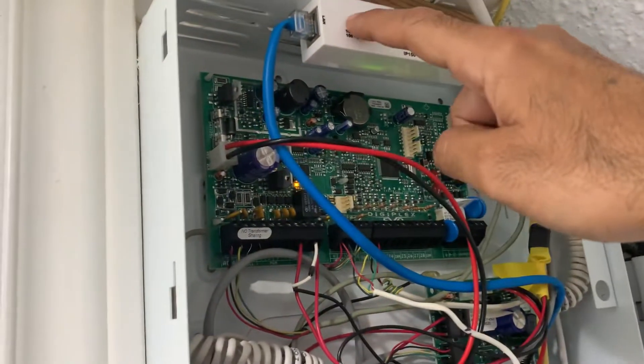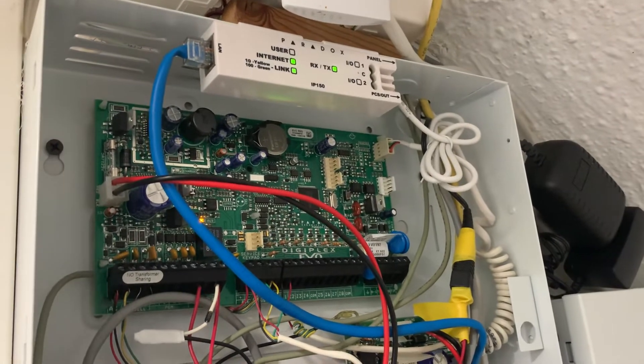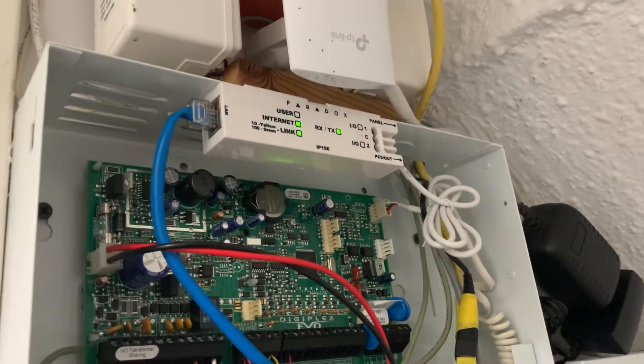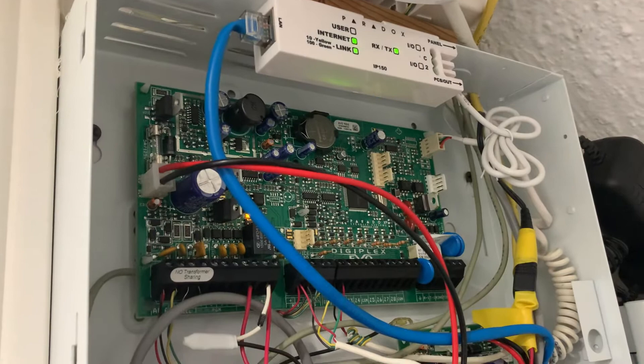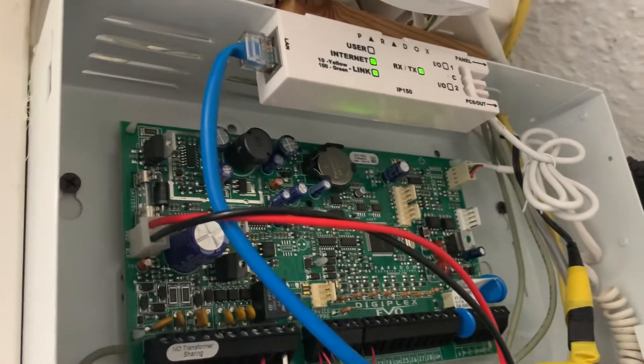In this video we're going to see how to factory reset your IP module. At this point your technician might have asked you to power cycle it — you may or may not have done that — but the second step would be to power cycle the IP module.